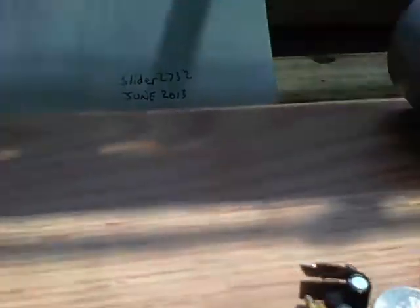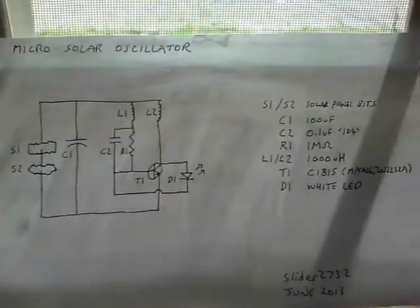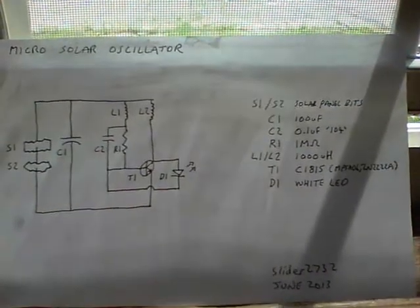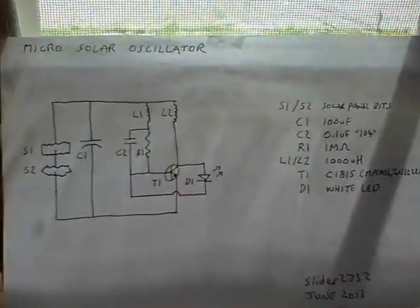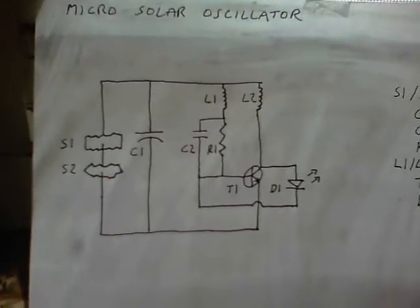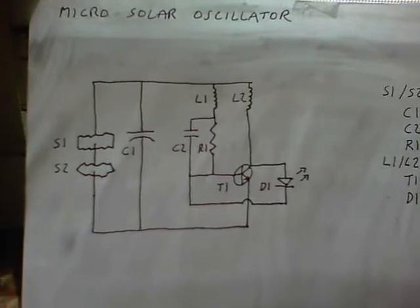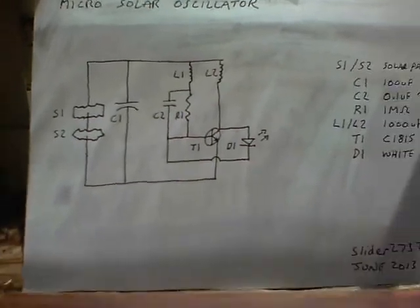Here's the circuit diagram — it looks a lot like Lidmotor's Penny circuit, so it's a quite familiar circuit. I'm using two 1000UH inductors and a C1815 transistor. The key to it all is to combine the two pieces of solar panel so you've got them running in series, because the usual output voltage isn't enough to drive a normal small signal transistor.